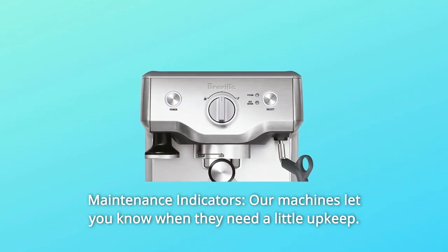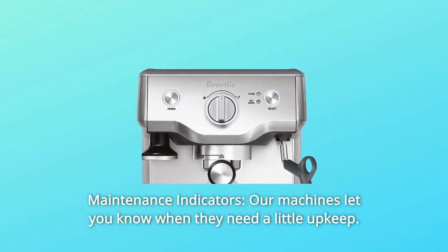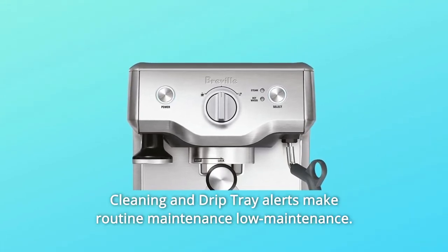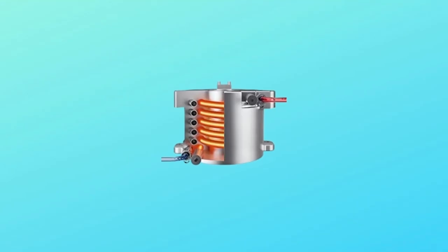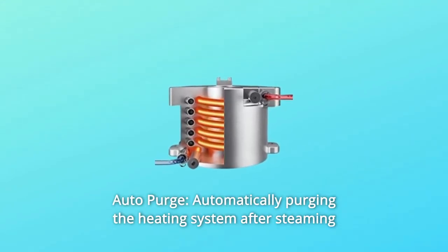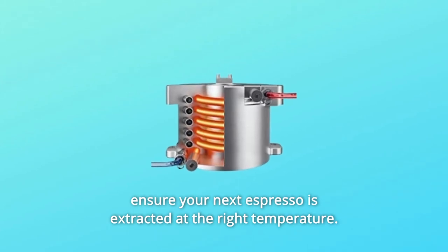Number 3: Maintenance Indicators. The machine lets you know when it needs a little upkeep — cleaning and drip tray alerts make routine maintenance low-maintenance. Number 4: Auto Purge. Automatically purging the heating system after steaming ensures your next espresso is extracted at the right temperature.